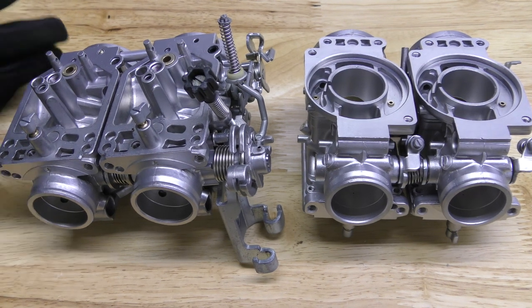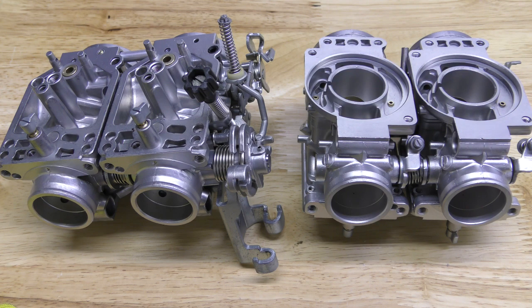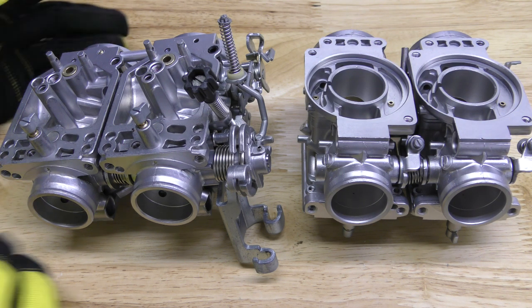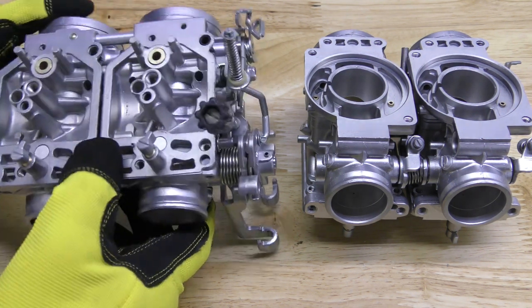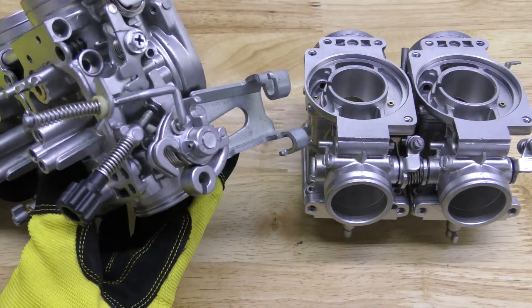Hey guys, John here with Vapor Honing Technologies, today showing you a carburetor bank off of a four-cylinder Honda that has just been vapor honed, and there are a couple things to point out.